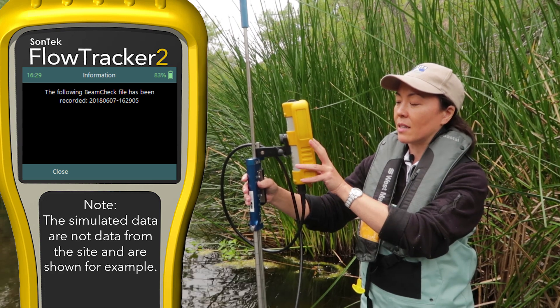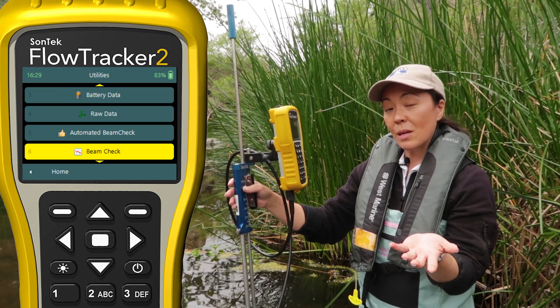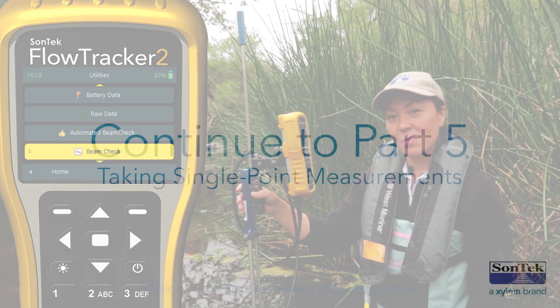Always record a good few seconds of beam check data before you begin your measurement. Our beam check file has been created and we're going to close out. These are our pre-measurement checks — they all look good. I think we're ready to take a measurement.